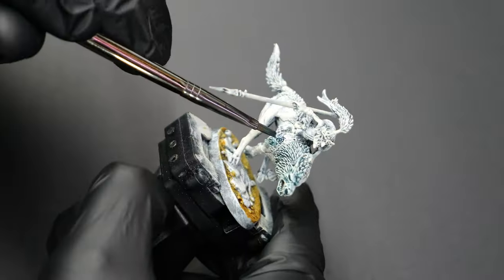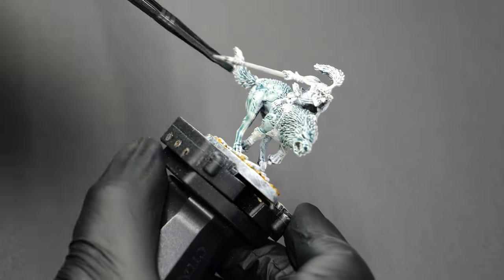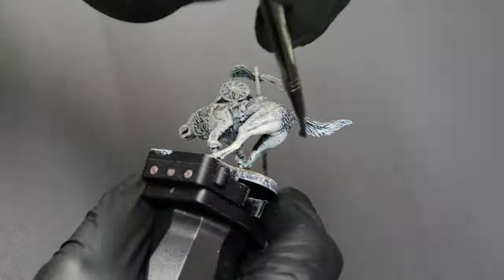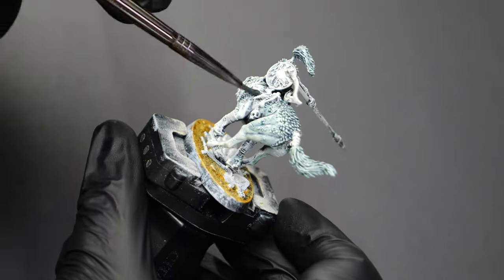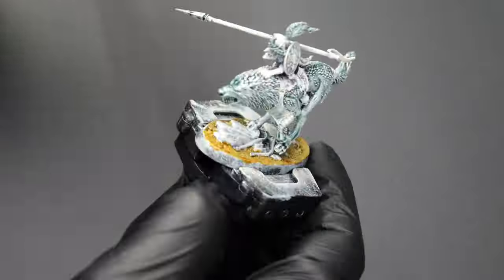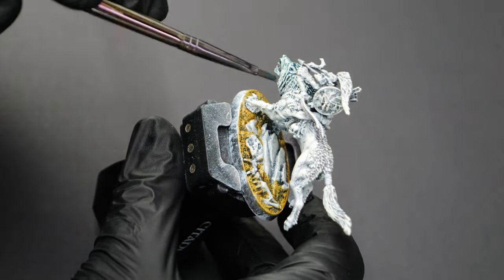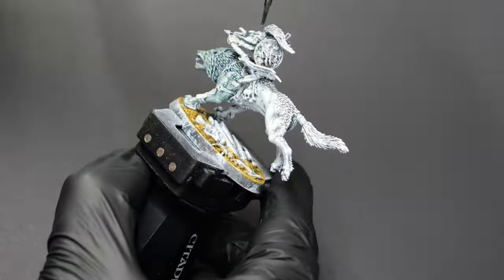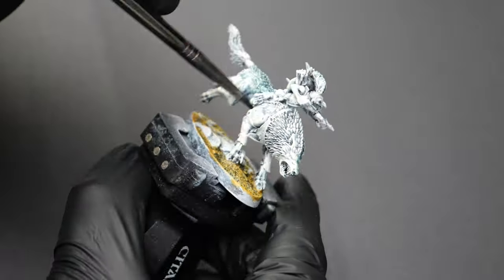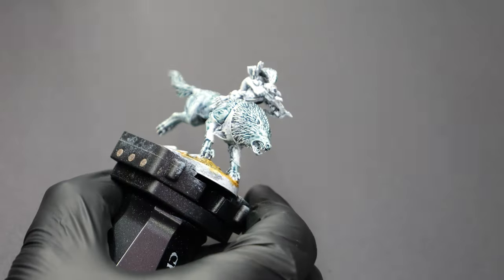Now there are a lot of little details on these wolves — there's some leather strapping, some saddle kind of things, and the four paws have these little kind of leather wraps or bracers. So I'm using a little bit more precision than I normally would on just a base large model like this, just to make sure I don't accidentally cover up any details. All of these little goblins have some kind of fur tuft or a helmet with fur, and those are also going to get the Griff Charger Gray, just to give the impression that if they have a wolf that dies, they use some of the parts to decorate themselves.